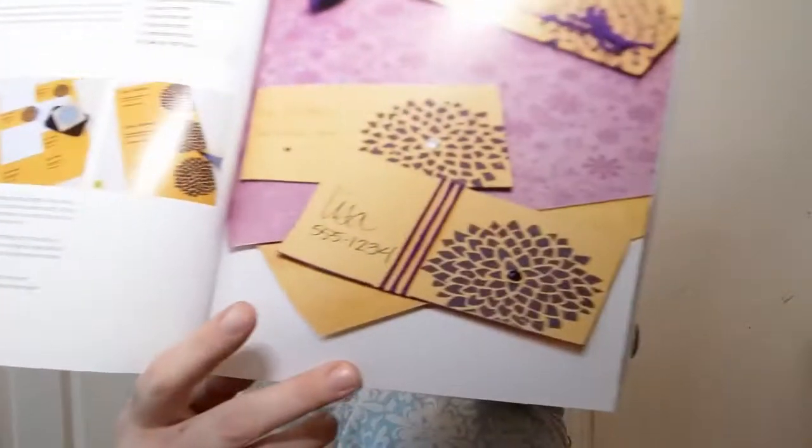Speaking of craft videos, someone I watch who has been on TV all over the place and was a clothing designer — Mark Montano. I'm going to link his YouTube channel up here somewhere. He's so much fun and I have a couple of his craft books. He does great little craft videos. Some of his colorful stuff will make people say 'oh my gosh, so much color,' but it's beautiful and vibrant and I really enjoy his channel.